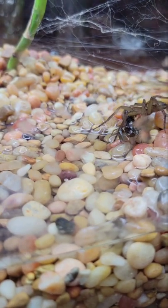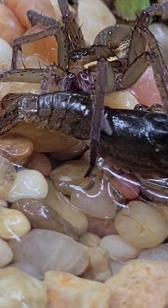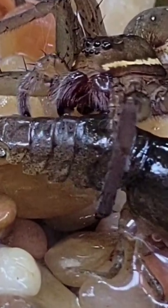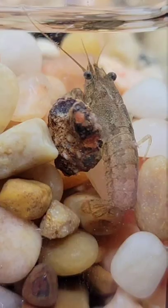Because crustaceans like crawfish have an exoskeleton that's reinforced with calcium carbonate, the spider has to slip its fang in through the joints in its armor. Once it does that, it pumps it full of venom and digestive fluids so it can drink all the crawfish meat out like a crawfish smoothie.